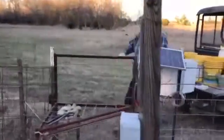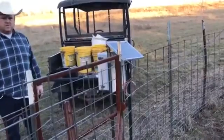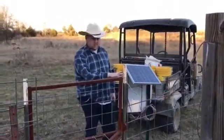This is a permanent style trap. We've had this trap here for four or five years. We've caught 200 to 300 hogs in this thing. We've recently adapted it to the remote control system here.